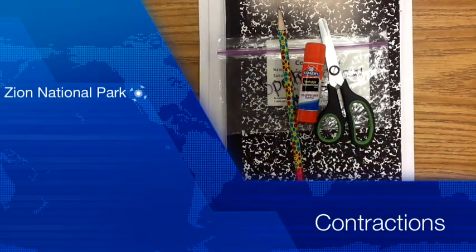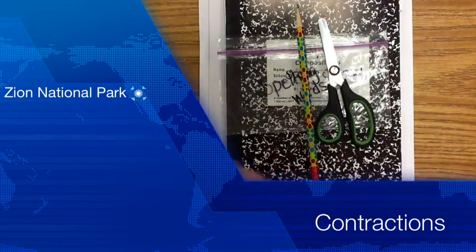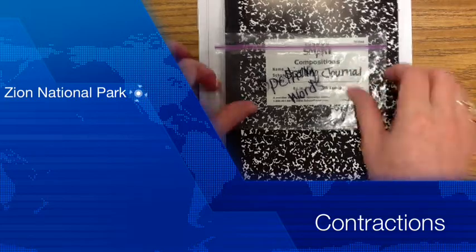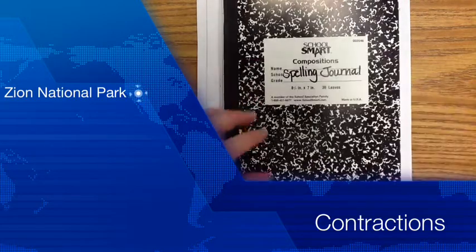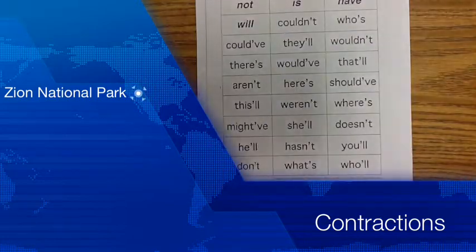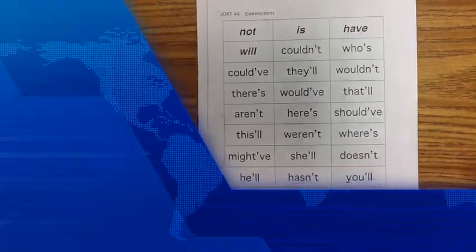Welcome students to this week's Spelling Netcast for Sort 44 Using Contractions. Let's make sure you are prepared with your handy dandy glue stick, a sharpened pencil, your scissors, your spelling bag for your spelling words, your spelling journal — this should have come home with you — and your spelling words.